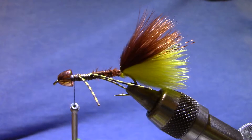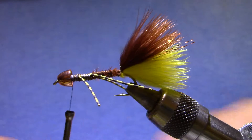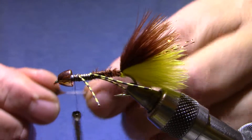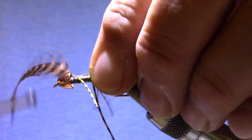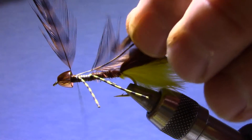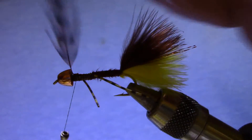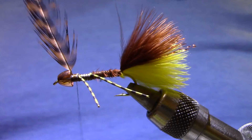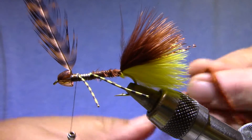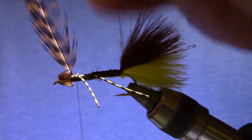Now here's where it differs from a JJ Special. I'm going to use a grizzly dyed brown instead of a plain grizzly. The JJ Special also has a yellow belly tied in with a strap of yellow chenille, and I dispensed with that for this one. There's a feather from a Whiting Booger Pack — these have been very good for boogers. I've got some brown chenille, and I'm going to reverse hackle this, which is why I'm tying everything in at the front.